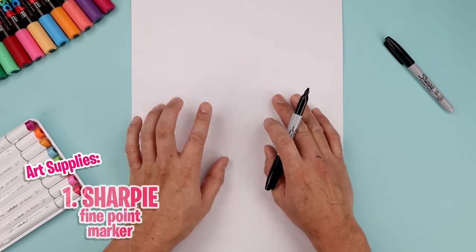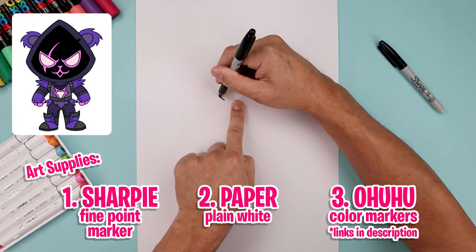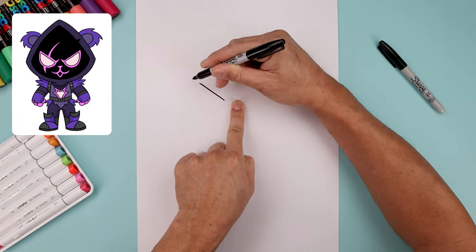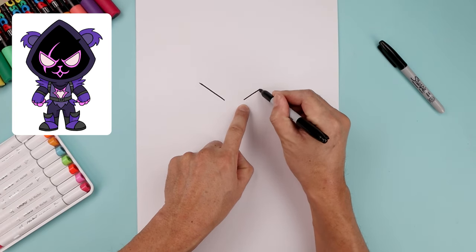Let's begin today's lesson in the center of our page with the eyes. We're gonna leave a gap in the center and start over on the left side. We're gonna draw a straight angle line going up and then out towards the top. Let's line up the inside over on the right and do the same thing, going up towards the same height.